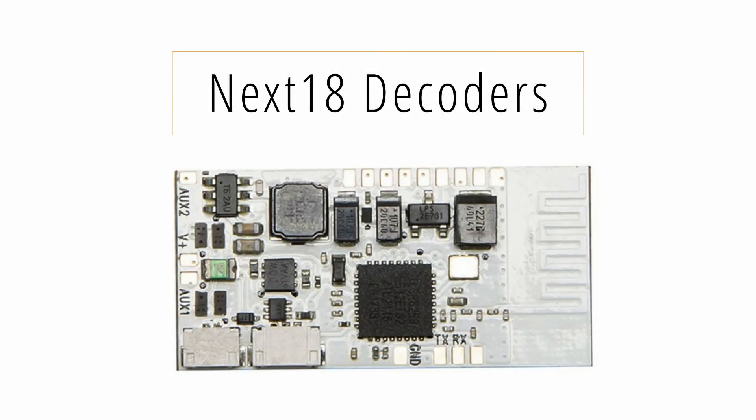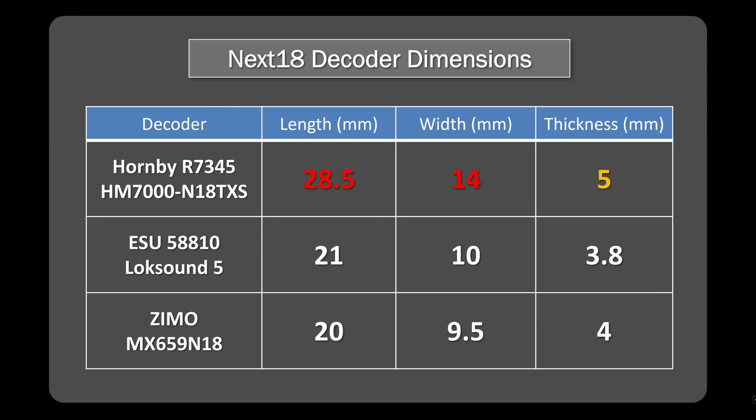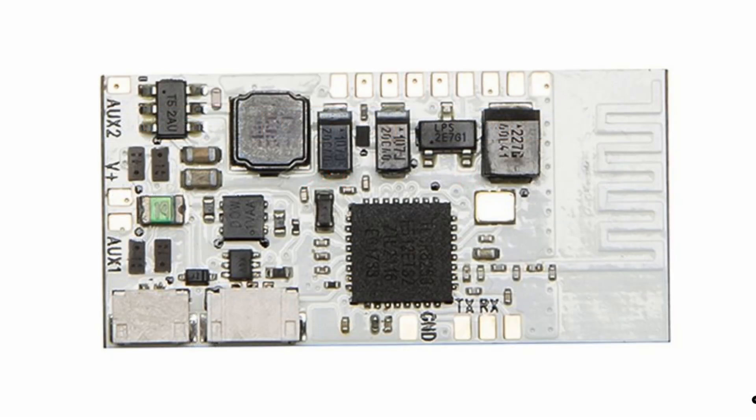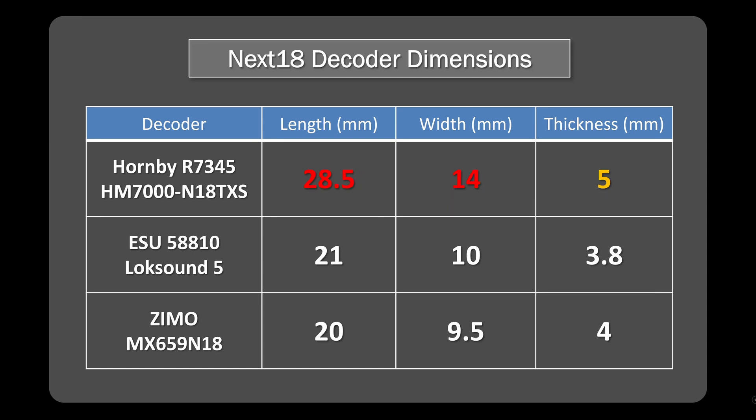Now let's look at probably the most controversial one, which is the Next18 decoder. You'll have seen this in a number of videos online with people complaining about the fit, and you can see from the numbers why there's a problem. It has a 28.5mm length, and that in particular seemed to be the biggest issue. The reason it's so long is that the extra length is actually taken up by the Bluetooth antenna — they've used that space for the antenna, and couldn't accommodate it within the existing profile. They seem to have managed it for the 8-pin and 21-pin, but on the Next18 they did need the extra space, which is why it's physically larger than competitors that don't have a Bluetooth antenna.